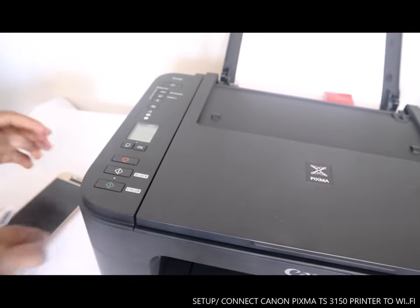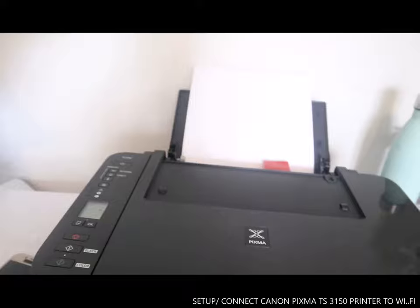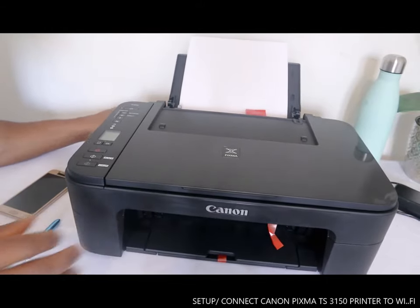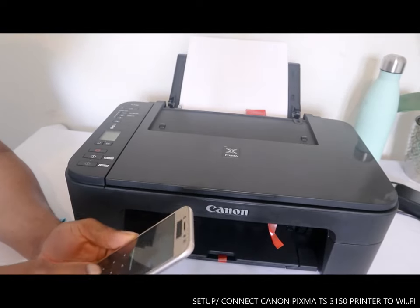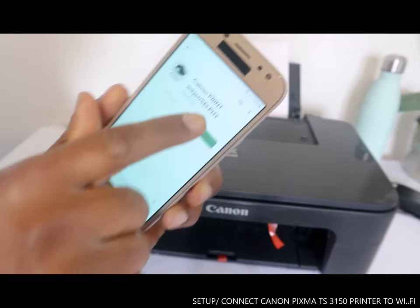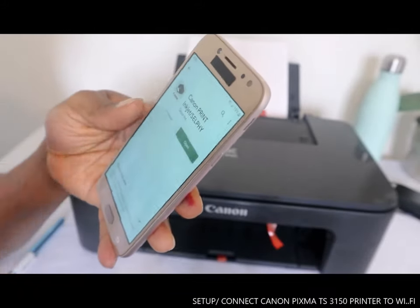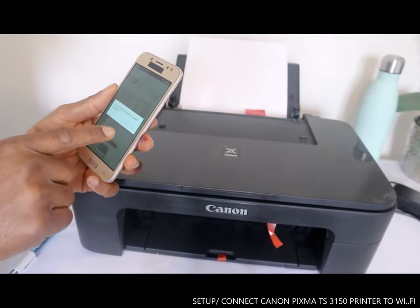To be able to scan and print, go to the Google Play Store and download the Canon Print Inkjet/Selfie app. Once you open and install it, it will ask if you want to search for available printers — say yes.